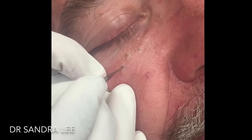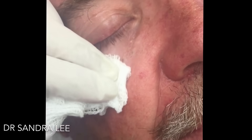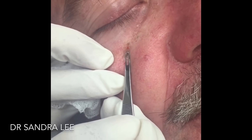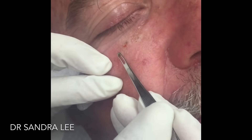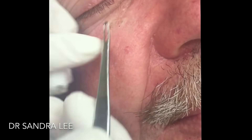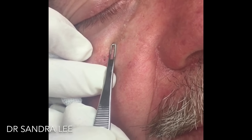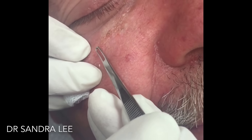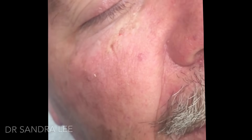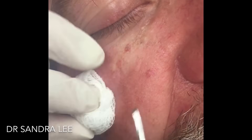The skin here first — you shouldn't feel that because we put a little lemon right there. Being a little gentle right here because it can bruise if you're too aggressive right here. Much better there.